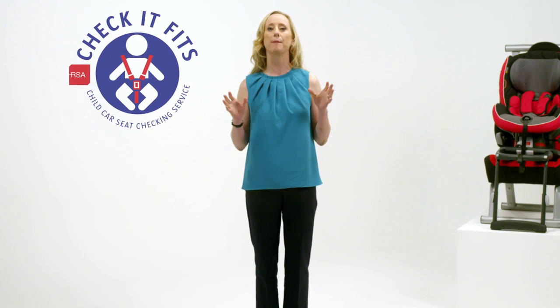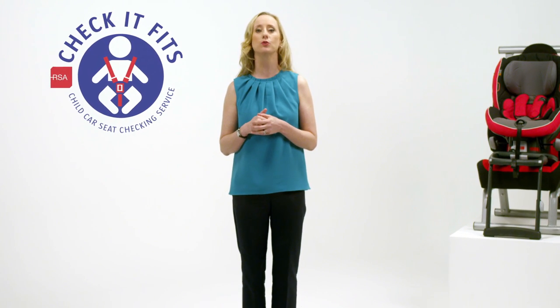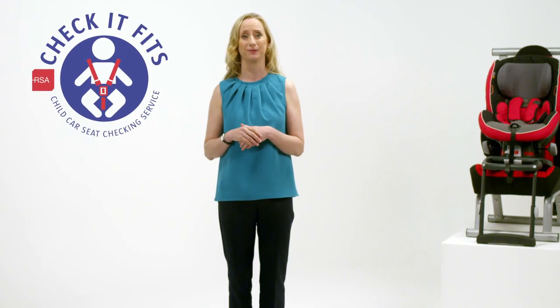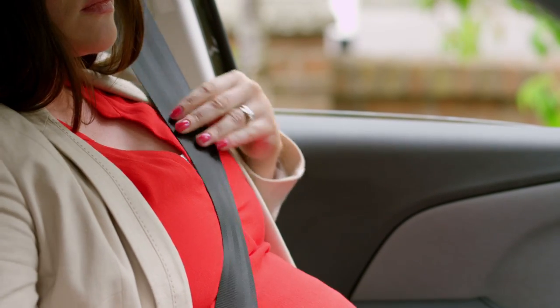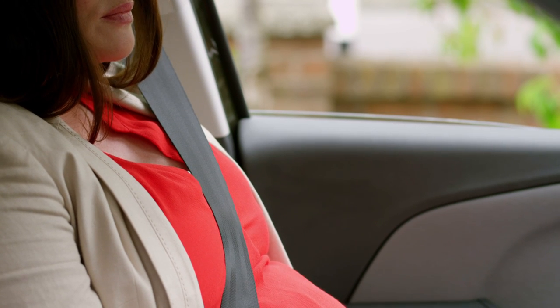It is not advisable to wear lap-only belts as opposed to lap and diagonal belts, as they have been shown to cause grave injuries to unborn children in the event of a collision. Mother and unborn child are much safer in a collision if a lap and diagonal seat belt is being worn correctly.